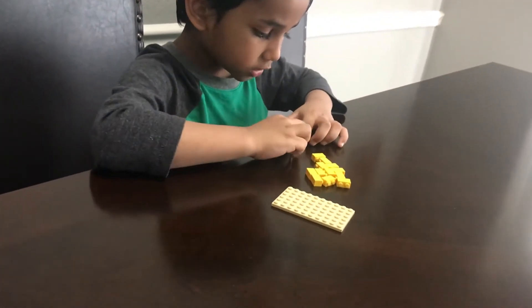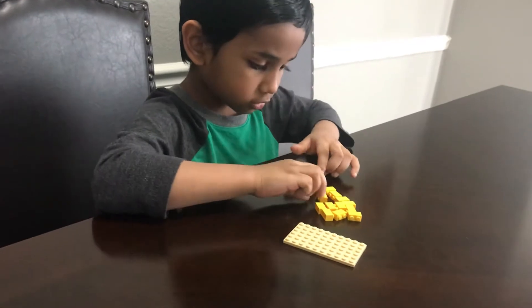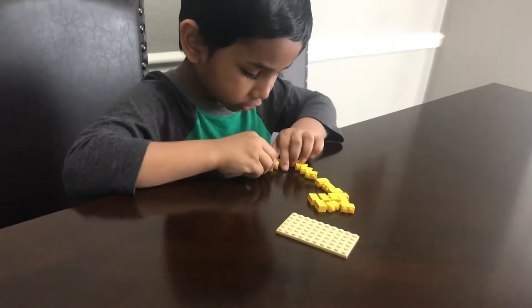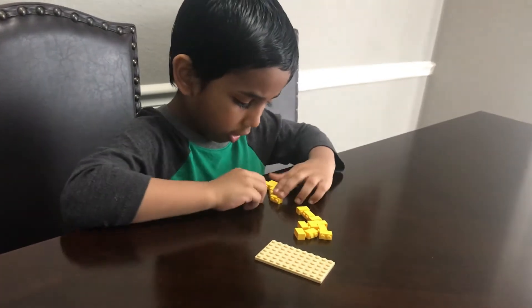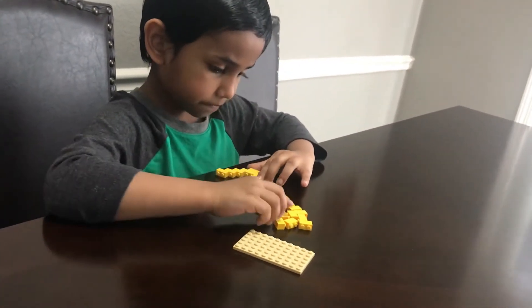If I want to make curves for this heart, I'll have to stack two buttons on only one stud on one area. Yes.